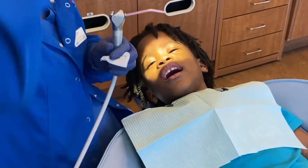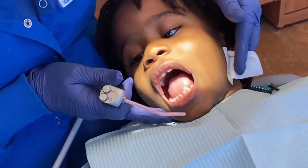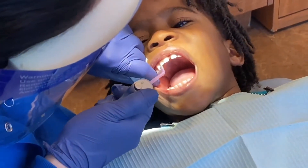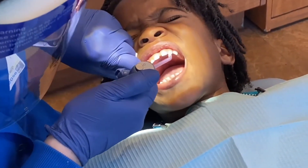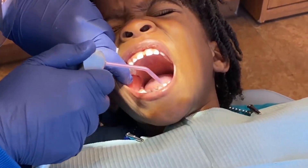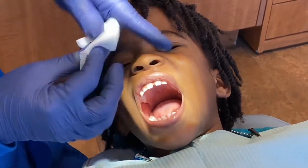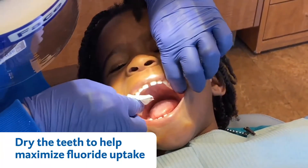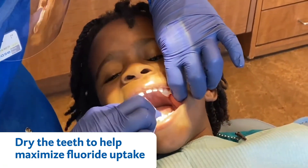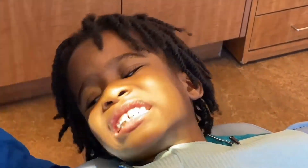We have to blow some air to make them nice and dry. Look at those nice shiny teeth — perfect. We're gonna use a little gauze and dry those teeth so the fluoride varnish will adhere nicely, maximizing the uptake of fluoride.